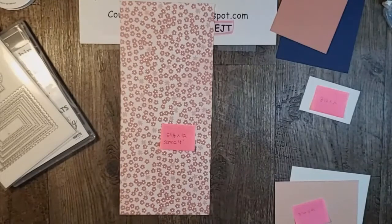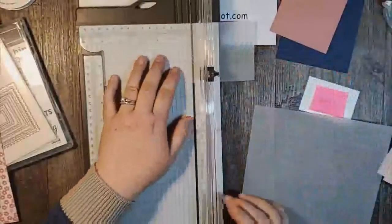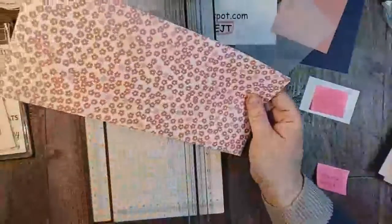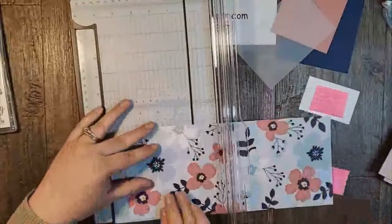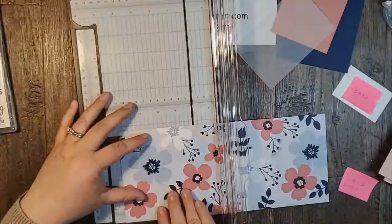I thought that I cut it but it looks like I did not — no problem, I'll just cut that now. The vellum is also gonna be 3¼ by 5. Now with this 5¼ by 12 piece, you're gonna want to score it very lightly — very lightly because this designer series paper is not as thick as cardstock. So we're gonna score this at 4.